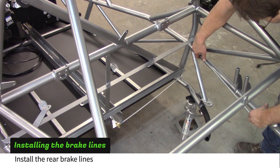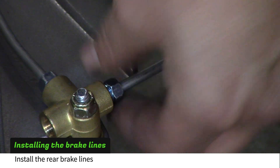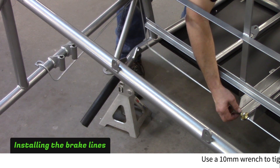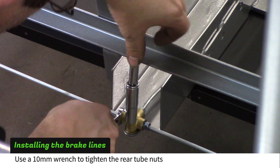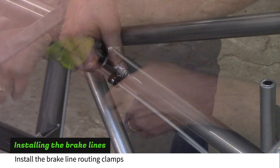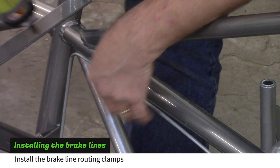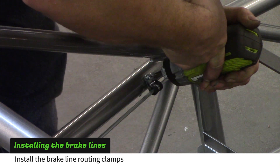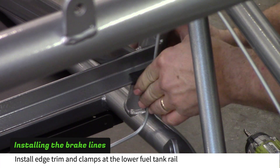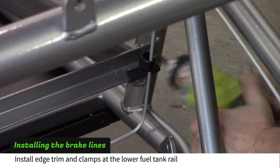One side at a time, loop the rear brake lines over the rear cage tubes and screw the tube nuts into the rear brake T. Tighten the tube nuts with a 10mm wrench. Slip a short piece of edge trim over the lower fuel tank rail where the brake line touches, then attach a 1-inch coated clamp to hold the line against the edge trim. Do the same for the other rear brake line.